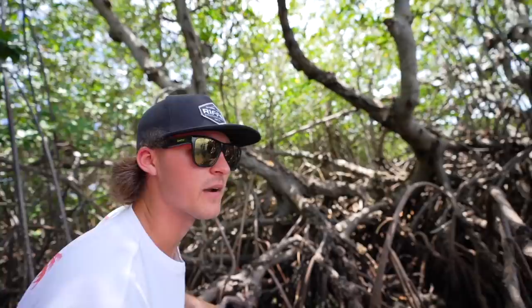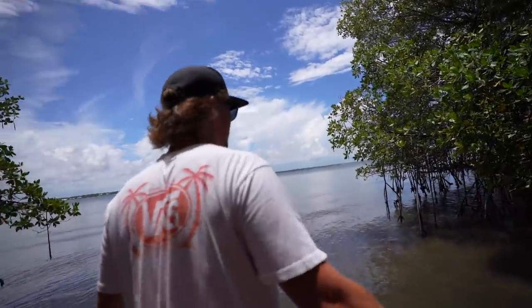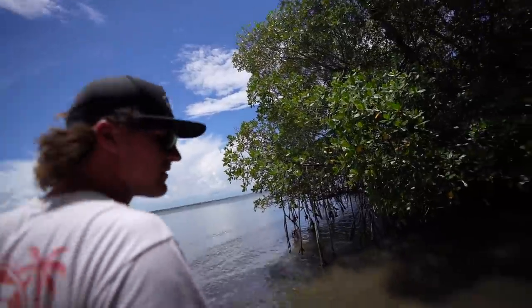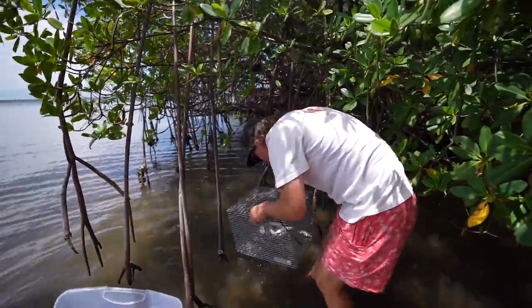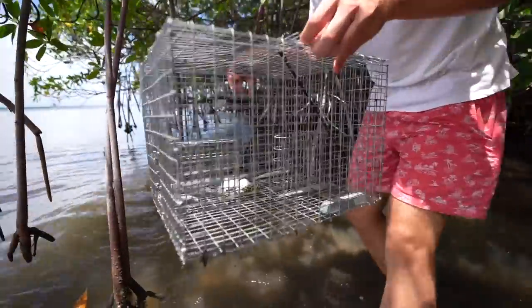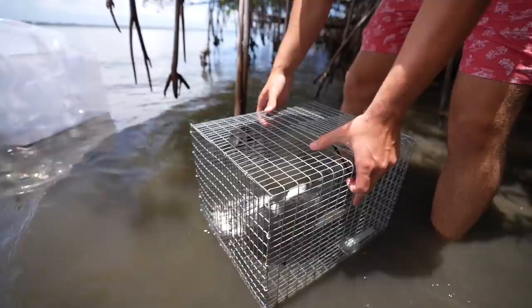We didn't catch a single thing in the homemade trap. There's a fish eating my foot right now — he was tickling my toes! I literally give up trying to trap anything ever again. Just gonna lift up the other one real quick...